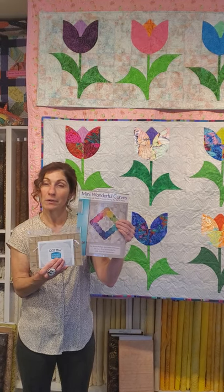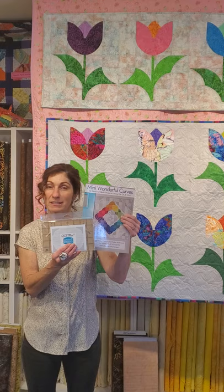For the entire month of April here in our shop we are offering 10% off both of these items. Come join us for some fun!